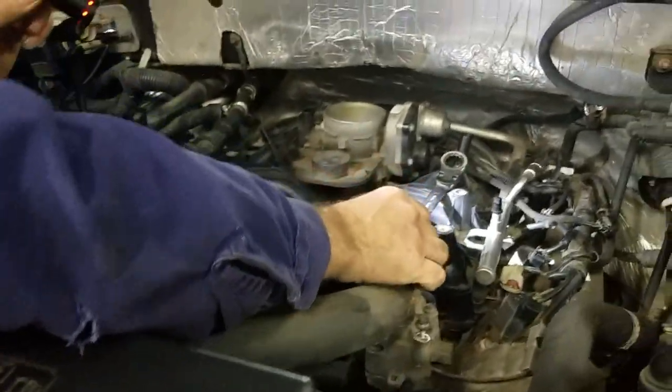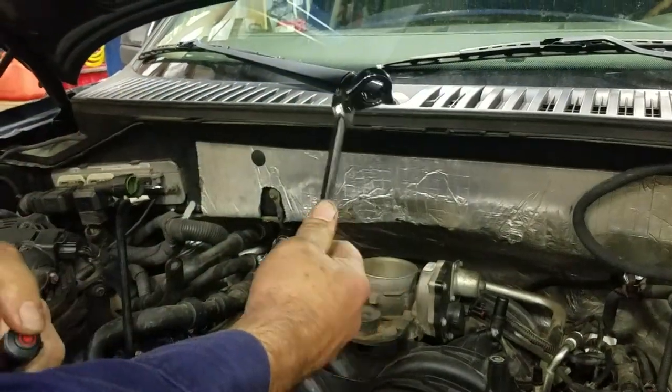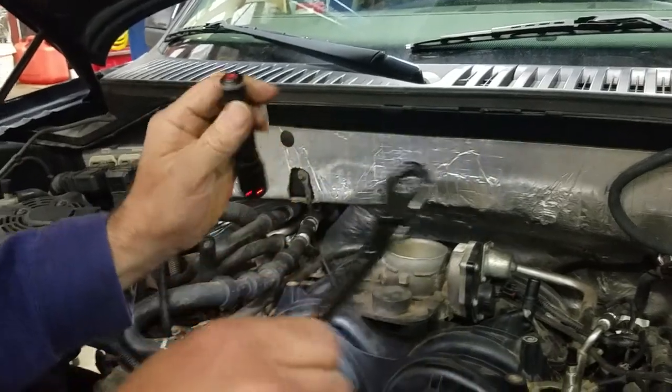The tool I'm going to use is a 19 millimeter flex head gear wrench. Not sure of the part number — I'll try to get a picture of the package later. This is all you're going to need.